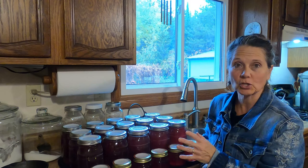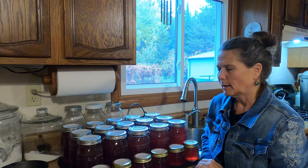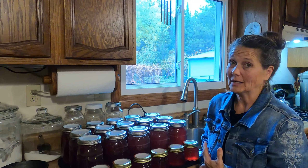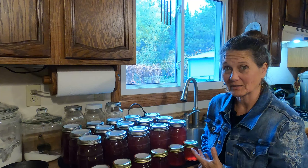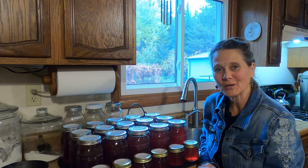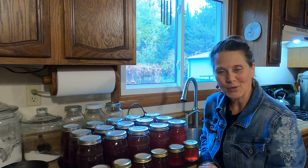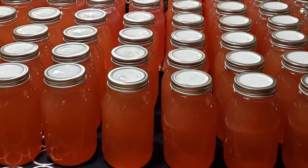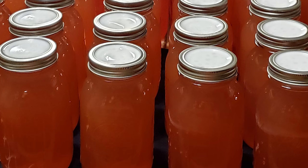I've got my jars of the apple juice and the pectin out. I'm going to let these sit and cool until tomorrow morning, then take the bands off and check to make sure they're all sealed. We really do enjoy drinking our own homemade juice because we know exactly what's gone into it. If you enjoyed this video, please consider subscribing, hit that notification bell, and give me a thumbs up. If you have any comments or questions, please leave them below — I'd really like to hear from you. Until next time, I hope you have a wonderful day. God bless.